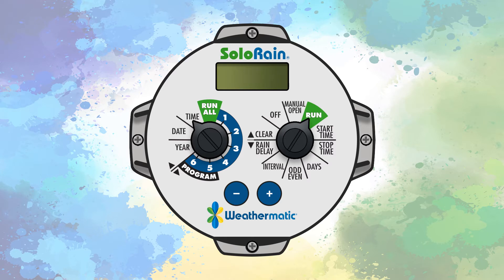After the date and time information has been entered, the first program is ready to be entered. Turn the program dial to the program one position. Then turn the dial on the right side, called the set dial, to the start time position.